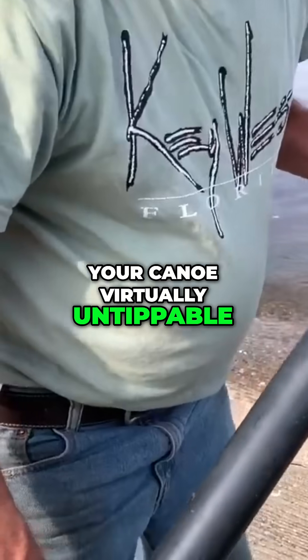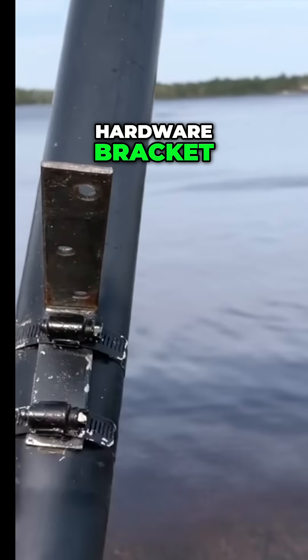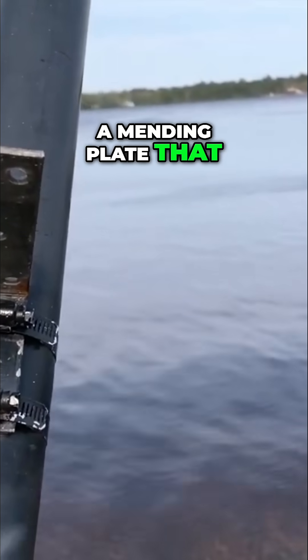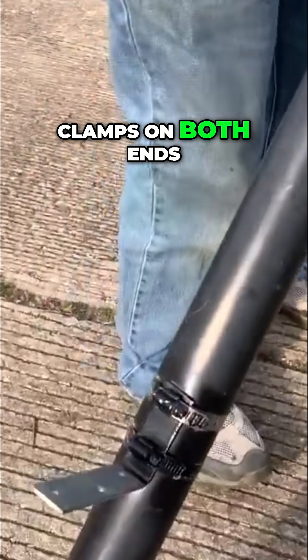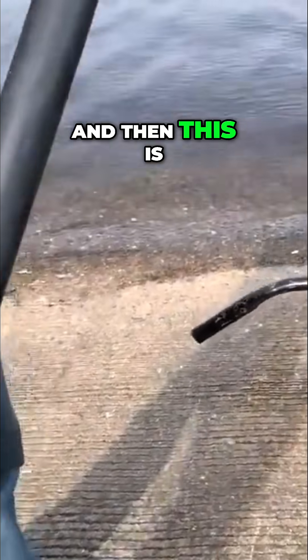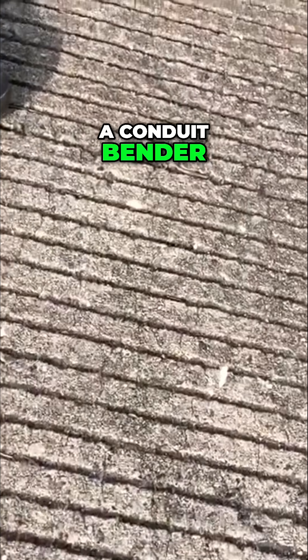How to make your canoe virtually untippable. These are outriggers basically made from sewer pipe. This is just a hardware bracket, a mending plate that you would buy in a hardware store, and a couple of hose clamps on both ends. And then this is electrical conduit that I pinched the ends on and bent with a conduit bender.